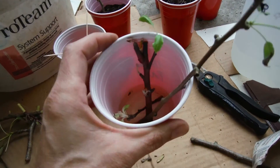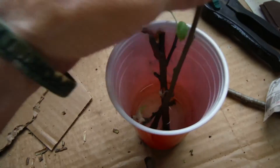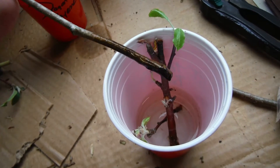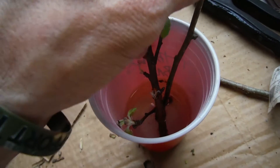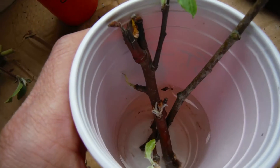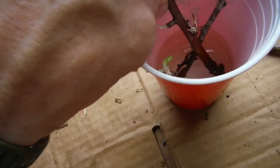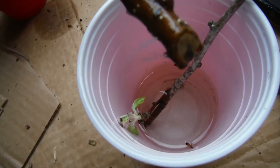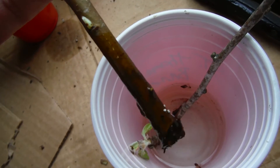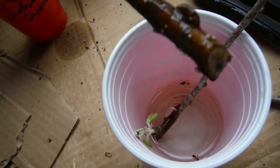Alright, here we are back and these are my cuttings. These have been in here — I'm not exactly sure how long — but as you can see, just a little slant cut there at the bottom and they've just been sitting in here. The water has some scummy looking stuff on the top and I just changed the water yesterday, so I'm not exactly sure why that is. This seems to be the best one — it's got a bunch of little white dots all over the place, and I assume that is root growth coming.